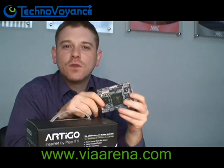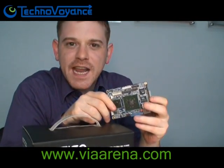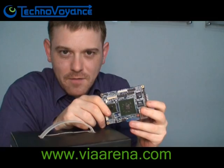So don't forget, go to ViaArena.com and join the Naked Pico Challenge. Bye bye.